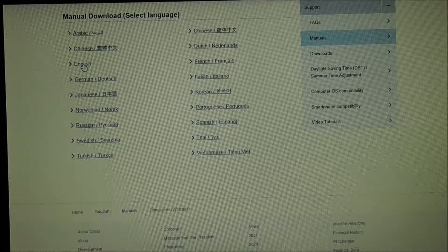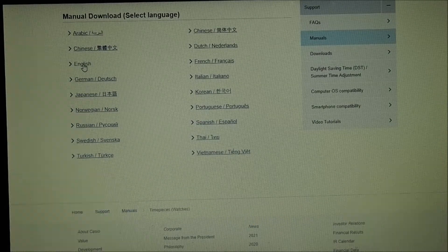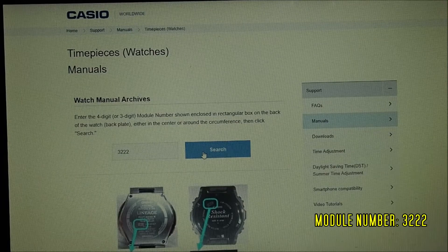You can download an English version of the instruction manual from Casio's website. All you need to do is enter the watch's module number, which is 3222.